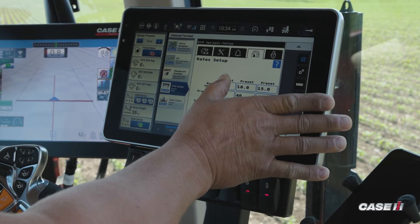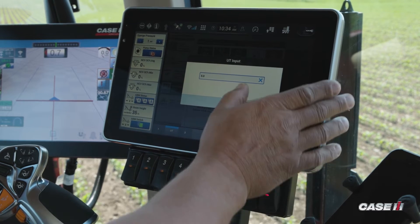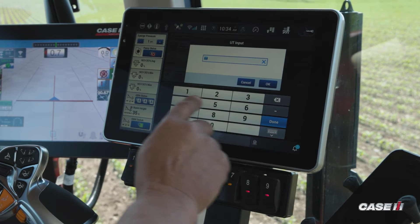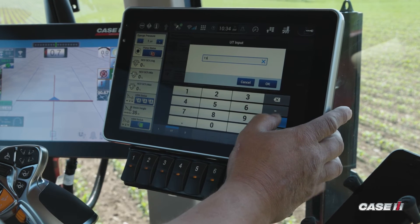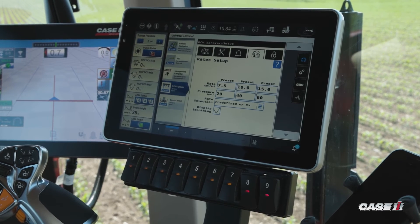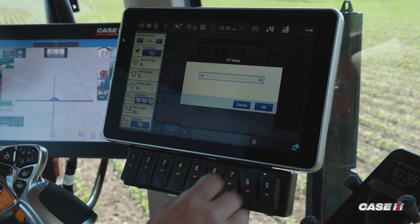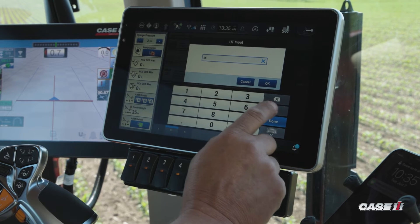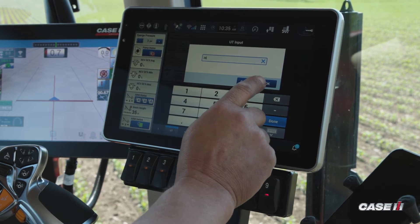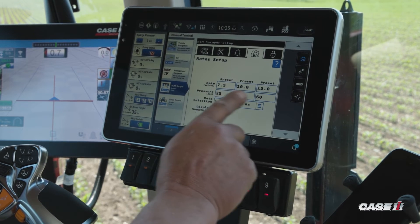I tap on any of the boxes — for presetting my rate I tap on there and enter a value of seven and a half gallons, hit okay, and that's stored as preset one for rate. For pressure it's the same process: I tap on the pressure, select the value, we're going to put in 25 psi, hit okay. Now we've got three preset pressures.